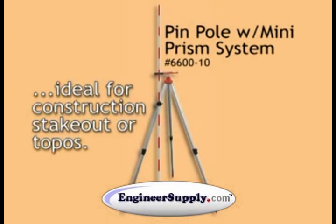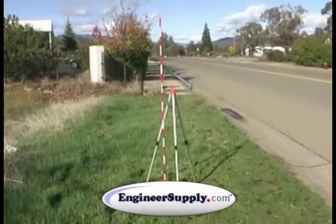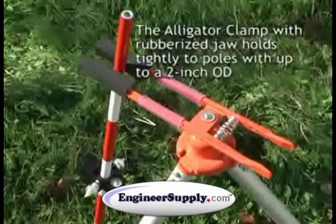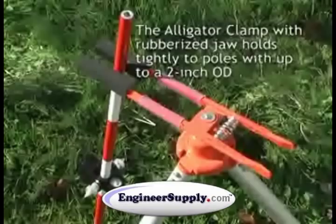This is Seiko's 6600-10, a pin pole with a mini sliding prism, and a 5214-00 alligator clamp tripod that this pole will easily fit into. The 5214-00 tripod has a tilting head to control the slope of the hill that you're setting up on.